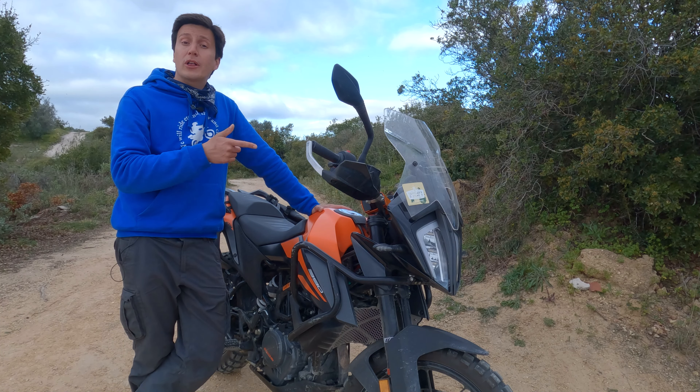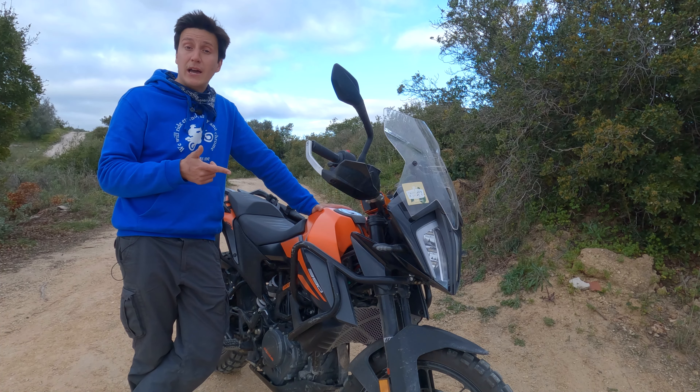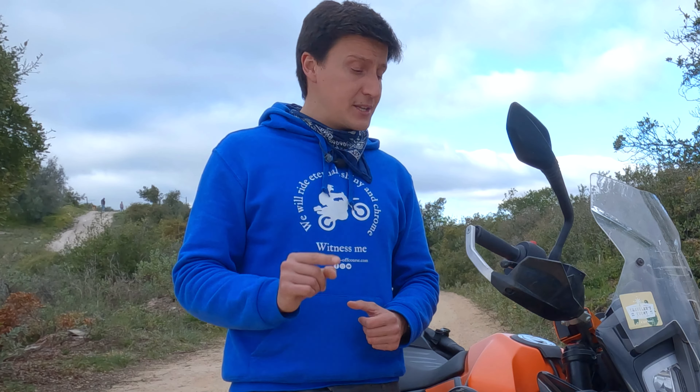Today we are going to talk about the traction control on this 2019 KTM 390 Adventure. What I hope to demonstrate is: first, not all traction controls are the same. And second, they don't work the way most people assume and expect they do.